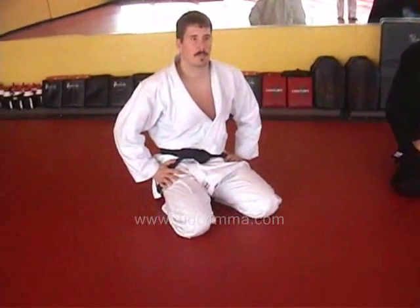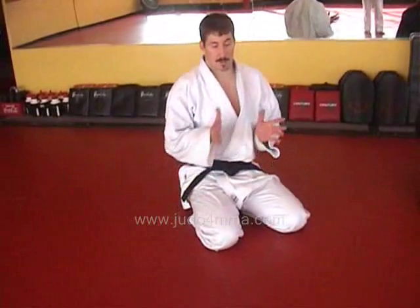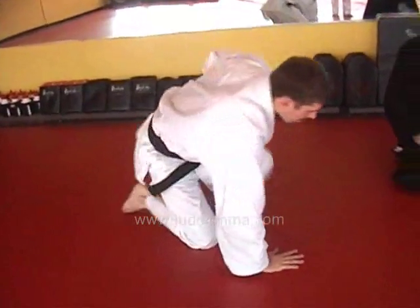Kesa Gatame escapes. Here's another one that I might use quite a lot. This one is done rather than having them come to the center of my body and rolling — I'm going to roll them up and around my head. I'll show you how it works.